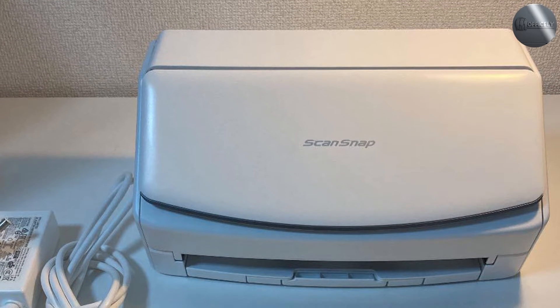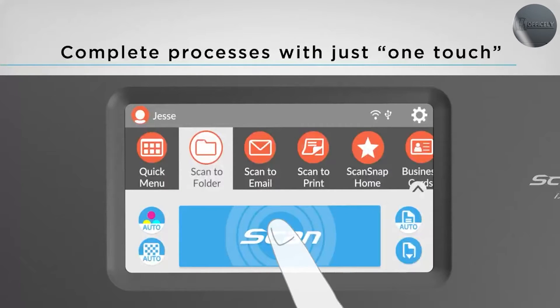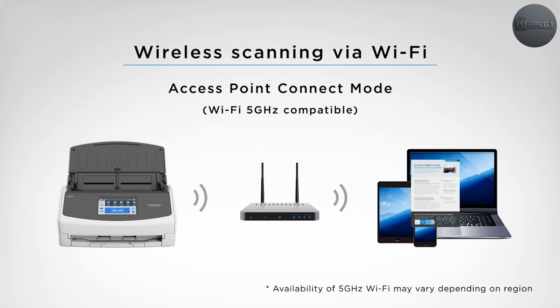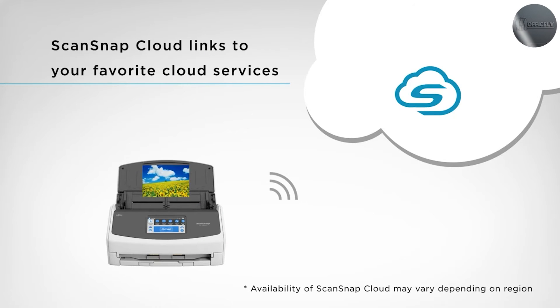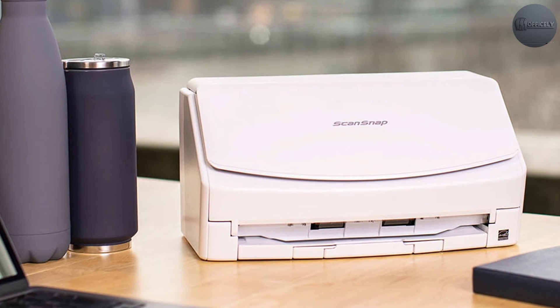The ScanSnap iX1600 also comes with a range of software options, including the ScanSnap software, which allows you to easily manage, edit, and organize your scanned documents. The software can also automatically sort your scanned documents into categories such as receipts, business cards, and photos, making it easier to find what you're looking for.